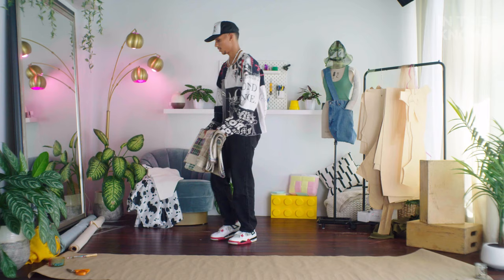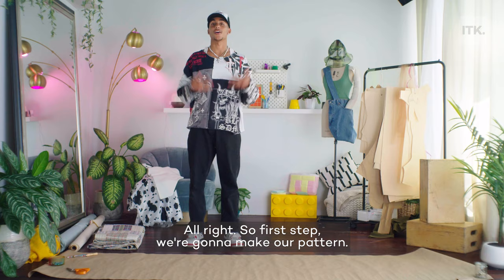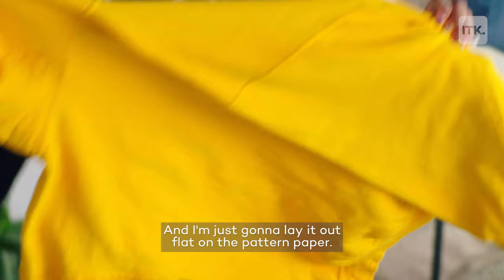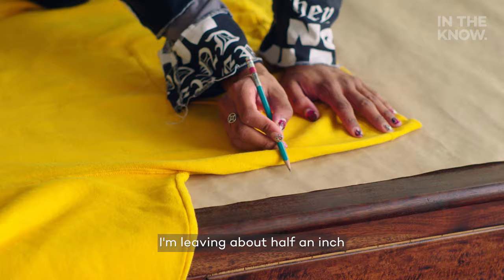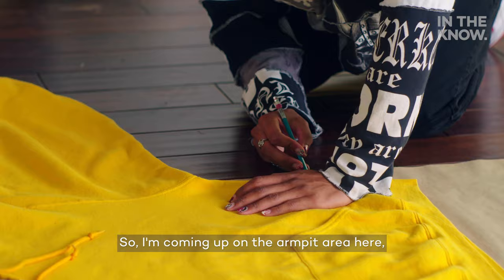First step, we're going to make our pattern. I'm going to take an old hoodie that fits me pretty well and lay it out flat on the pattern paper. I'm going to take a pencil and trace all the way around, leaving about a half an inch of seam allowance on the sides, but a full inch on the bottom for the hem. Coming up on the armpit area, we're going to want to trace on this seam for the armhole.